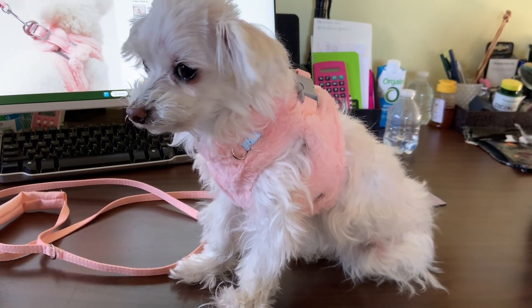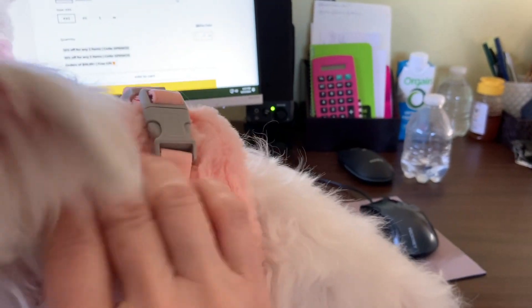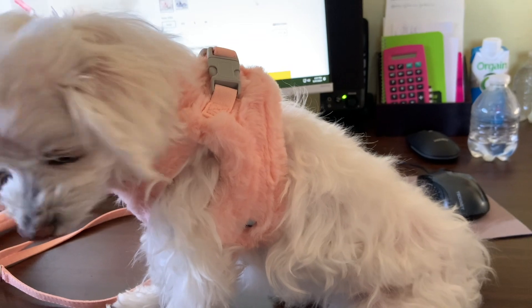This video is about a new harness I just got my dog. It is so soft and fluffy, and it's escape-proof. She can't get out.